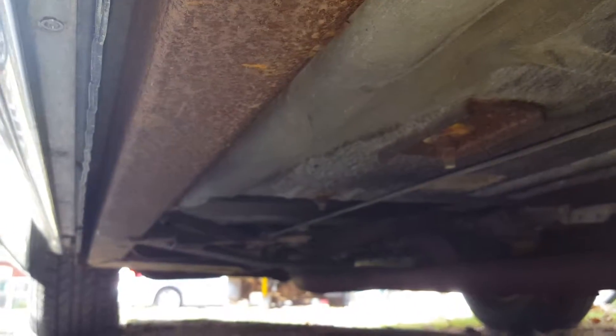Everything's solid, no rust. Same thing under here. It's kind of hard to get into every single little nook and cranny, but there's no rot at all. Everything's completely solid, even under here, underneath the little sill area.